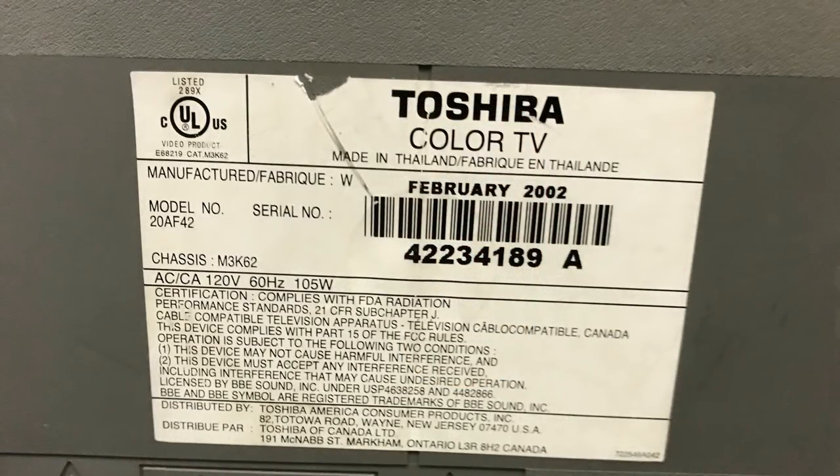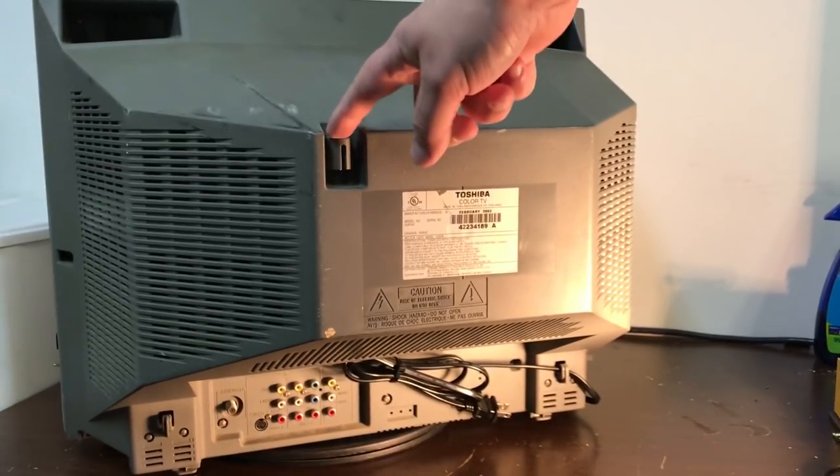This video is finally tackling a subject I've been discussing for a while: is an RGB modded TV going to look better than the same TV using component video inputs? The TV we're using in this demonstration is a Toshiba model 20AF42, a 20-inch consumer grade TV manufactured in February 2002 — a good year because it's new enough to have the later end of CRT technology in it.